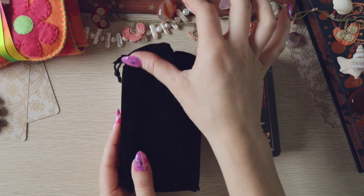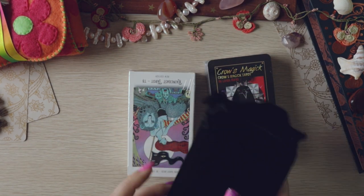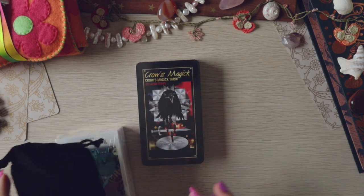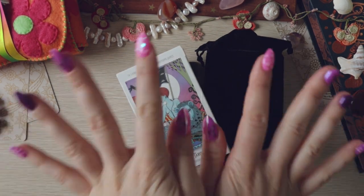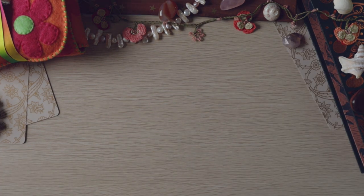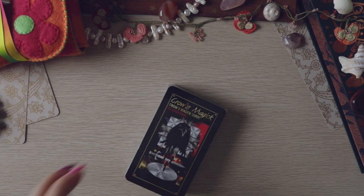Let's not ramble more than we have to. So I got the Crow's Magic, I got the Hellenic Oracle, I got the Rain Coast. I got this without a box because I'm cheap, thinking surely I have a spare pouch or bag somewhere.